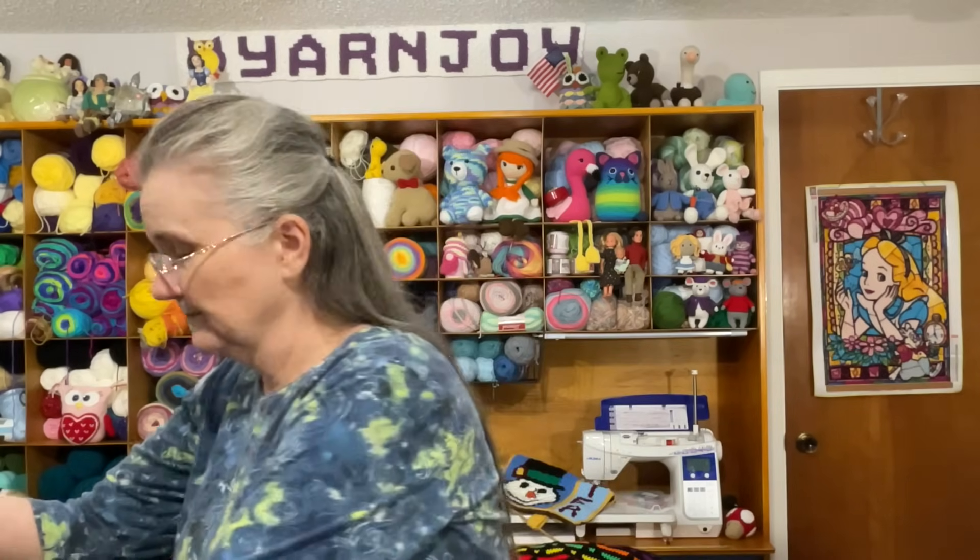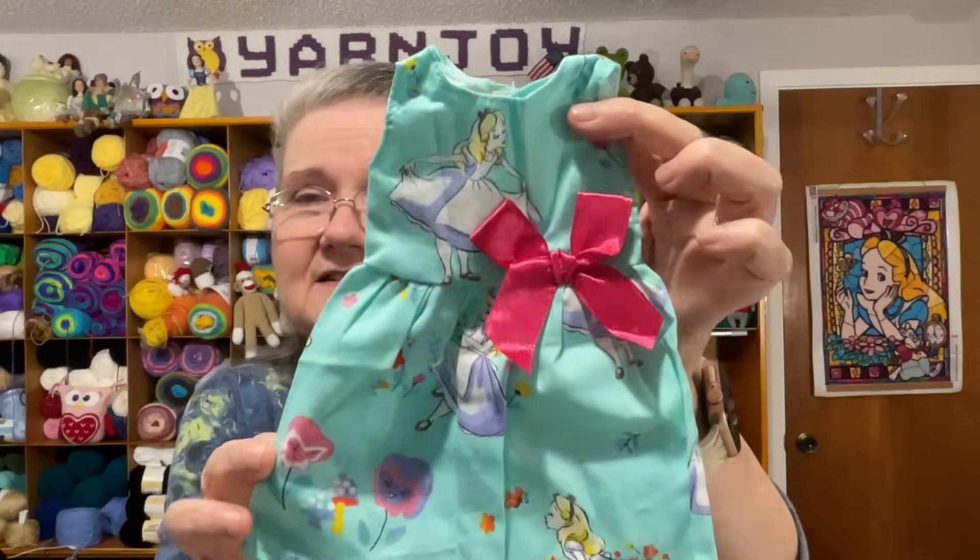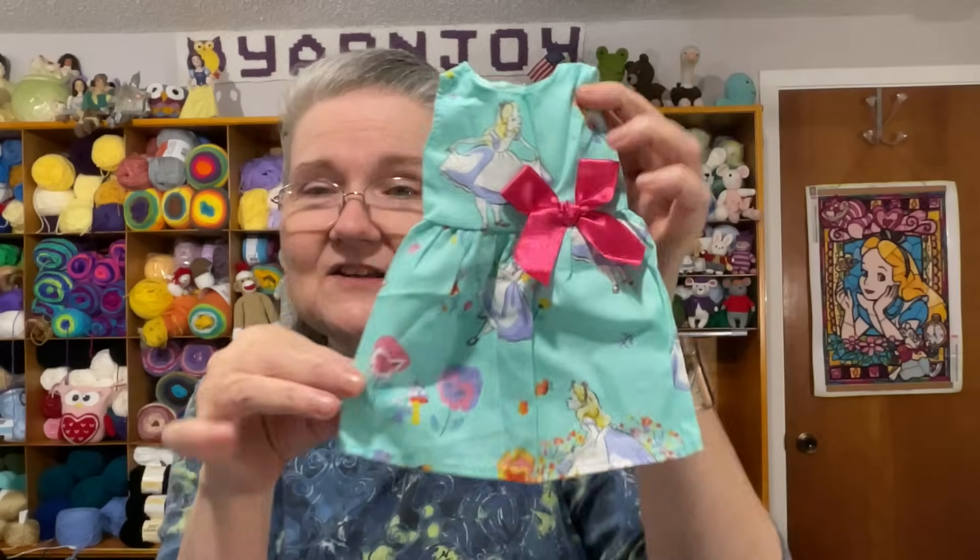In another picture she had a Rapunzel dress on, so I thought she must like Disney princesses. I have a little dress I got from Temu — it's for 14 to 14.5-inch dolls, which is about the size the Feel Better Friend dolls turn out to be. It has an Alice in Wonderland print on it.